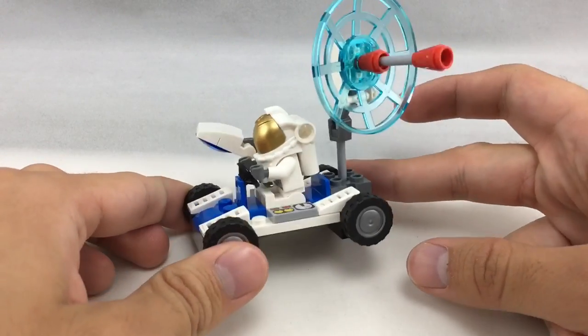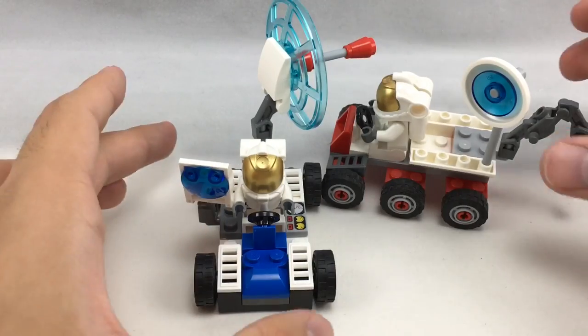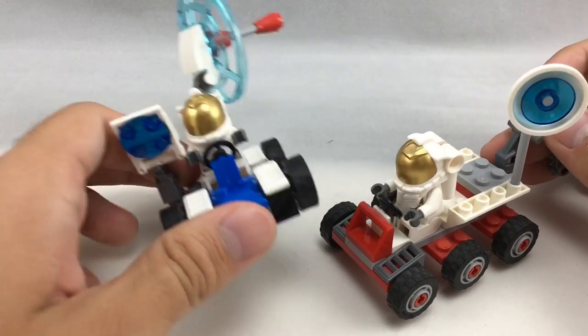So here is the little space buggy — it is adorable. There's one reason I'm reviewing this: which one is better, 2011 or 2015?